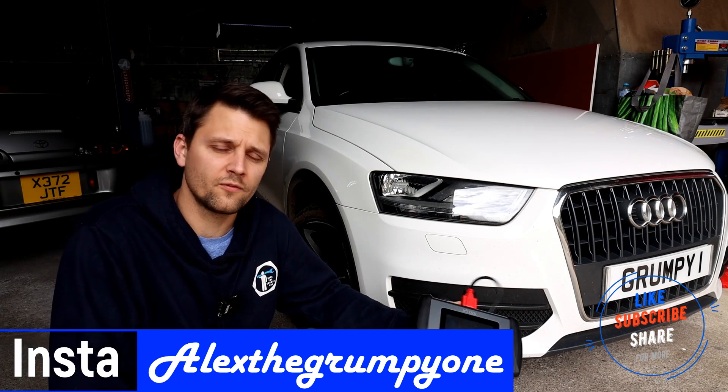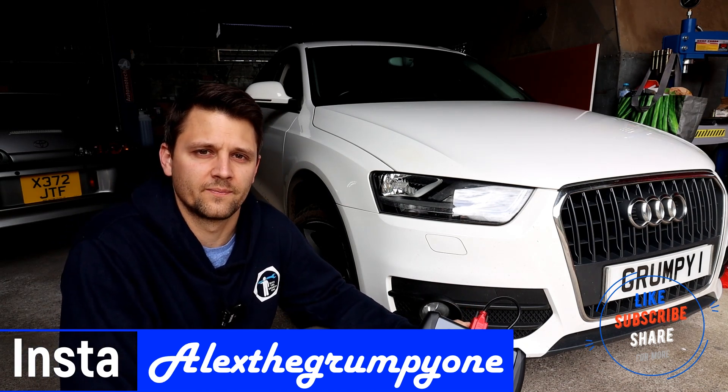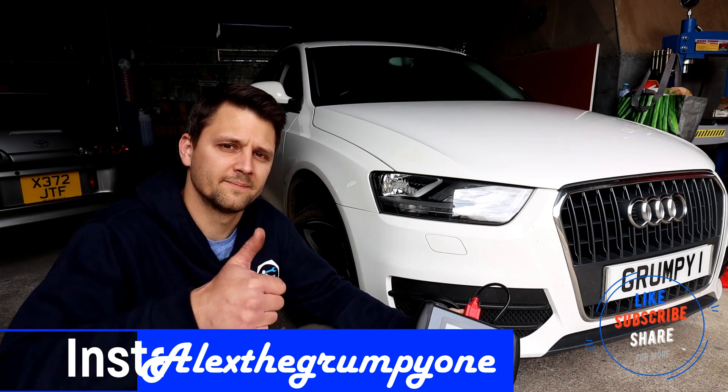Thank you very much for watching. Don't forget to leave a comment, give us a like, and subscribe to my channel. Have a good day — see you later, bye.